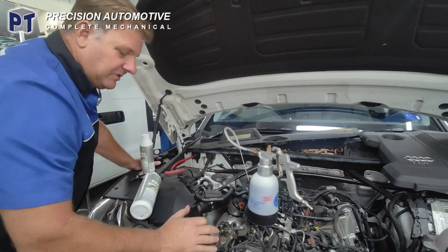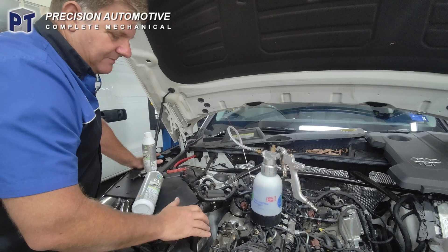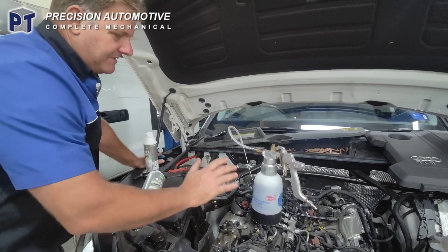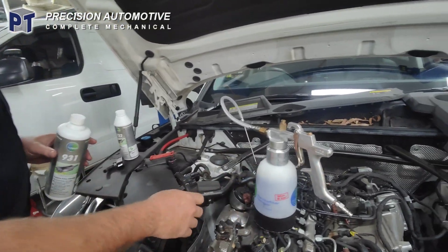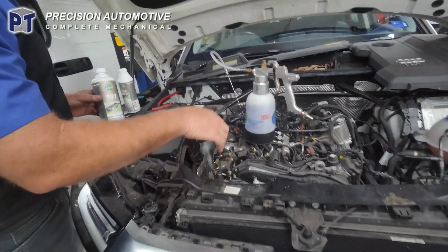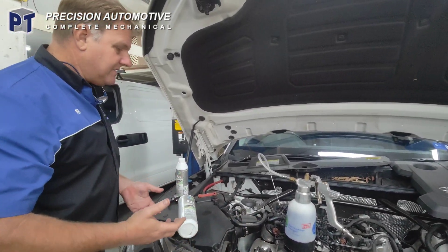It wasn't able to do a forced regeneration whilst driving, so it's locked up the DPF. What we'll do is use the Tuna stuff and the application device that we put in through the pressure sensor into the front of the DPF. We'll let that soak for about half hour, 40 minutes.